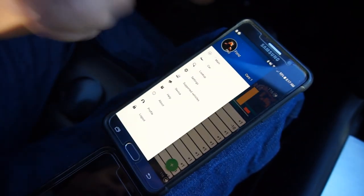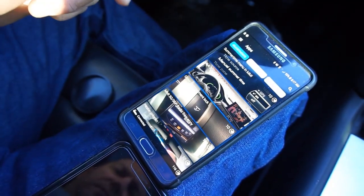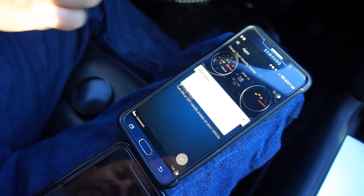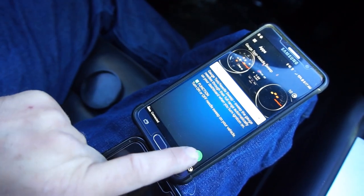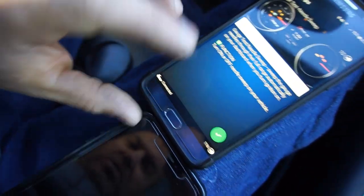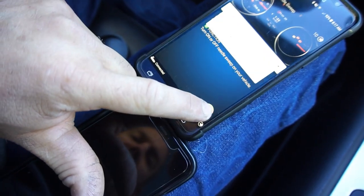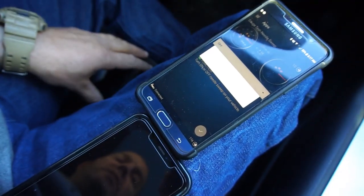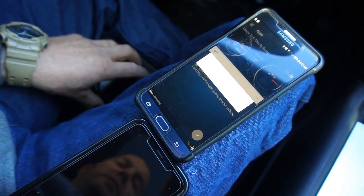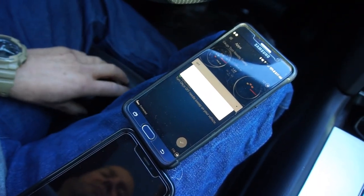I'm gonna try the apps again. I want to do this one but it's telling me I can't for some reason — 'value not changed.' Maybe go to off... oh, it's working!